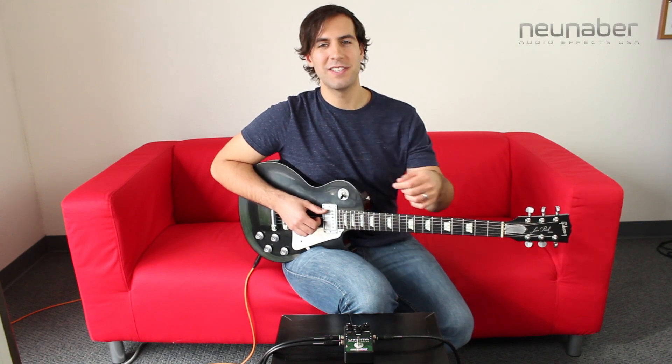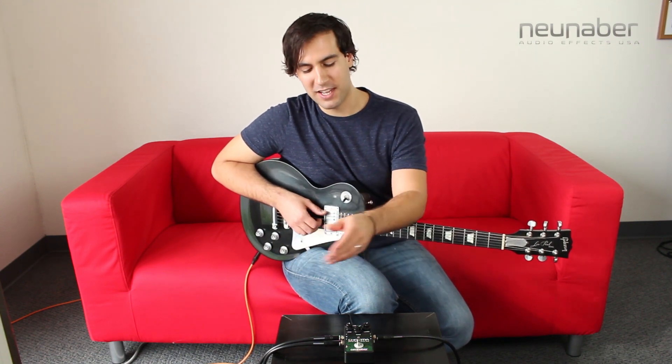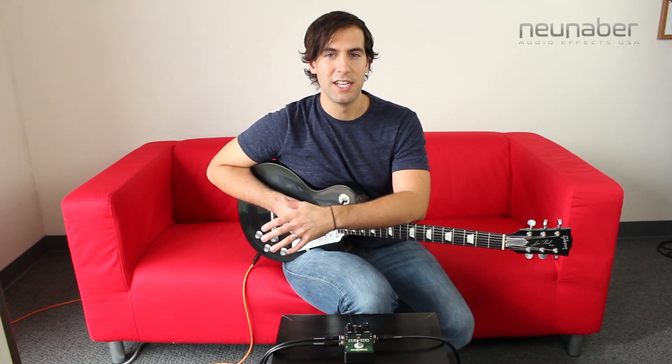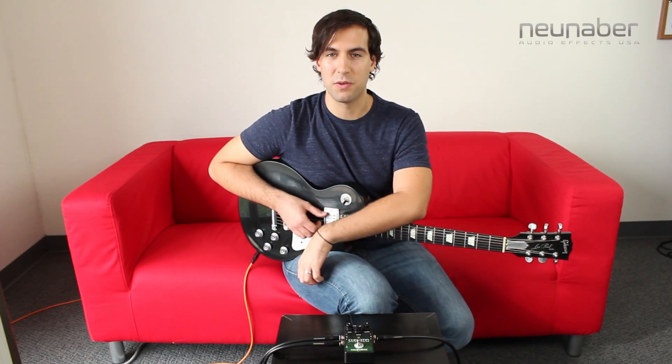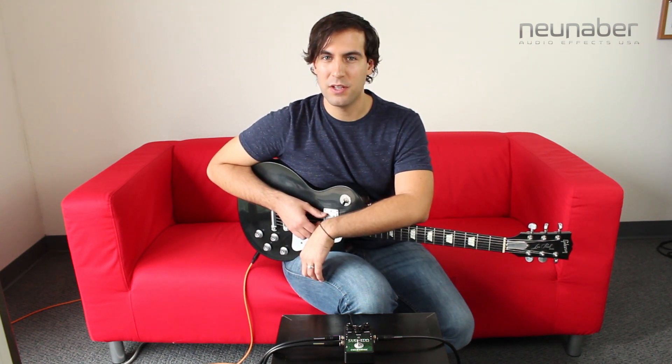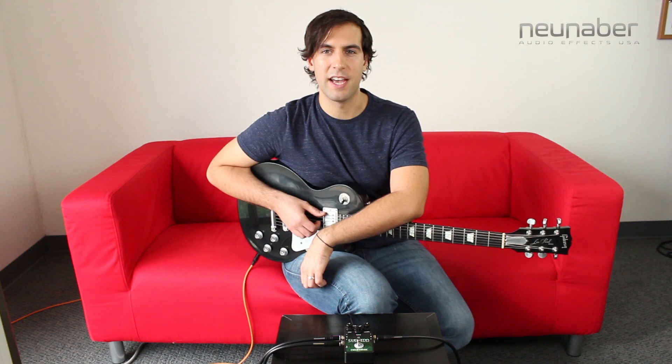How's it going everybody? Sean Pierce Johnson here, and today we are going to be taking a look at the Chroma Stereo Chorus from New Neighbor Audio Effects. The Chroma is a unique take on a classic effect. Instead of using pitch modulation, it uses pitch transposition to create the chorusing tone. This pedal can get you pretty much any kind of chorus tone that you're looking for, so let's take a look at it.